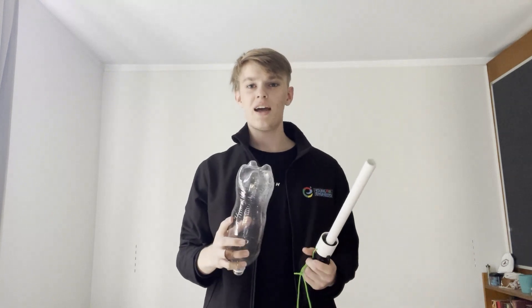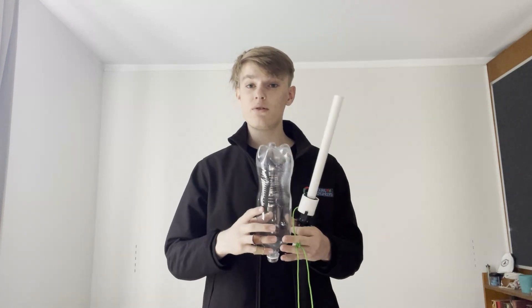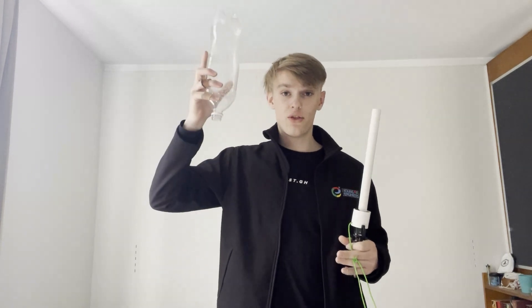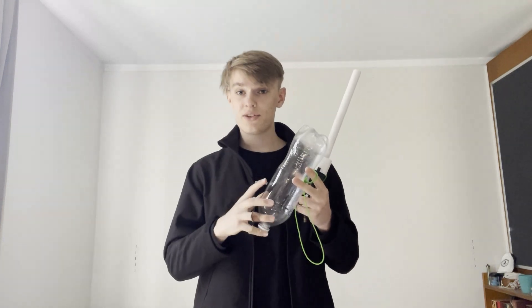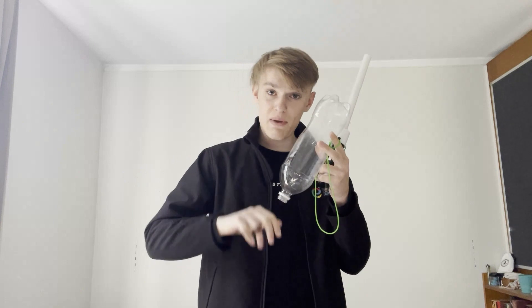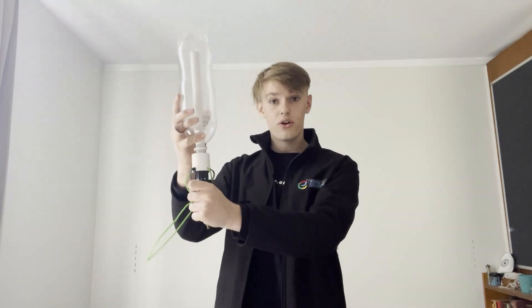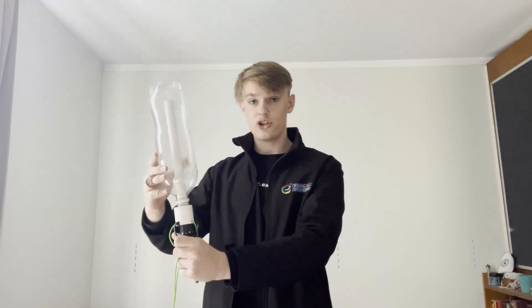...action there's an equal and opposite reaction. As the mass of water is ejected from the rocket, this produces an equal and opposite reaction pushing the rocket up — this is what generates the impulse. Initially, as the water bottle is attached to the tube and pressure...